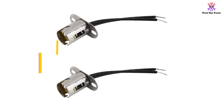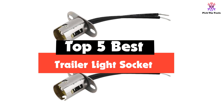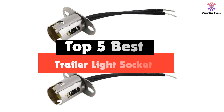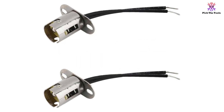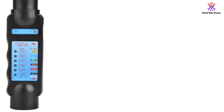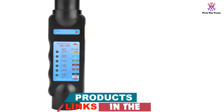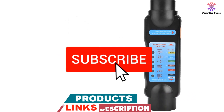Hey guys, in this video we're gonna be checking out the top 5 best trailer light sockets available on the market for their true quality. I made this list based on my personal opinion and hours of research, and have listed them based on popularity, quality, price, durability, user opinions and more. If you want to see more information and the updated price, you can check out the description below, and also make sure to subscribe for more reviews.